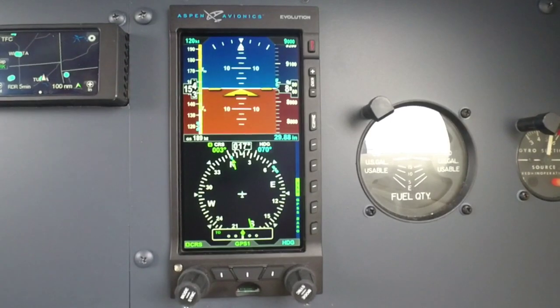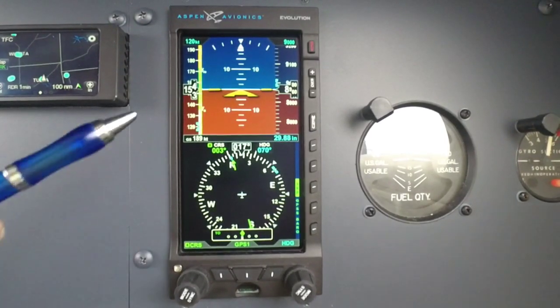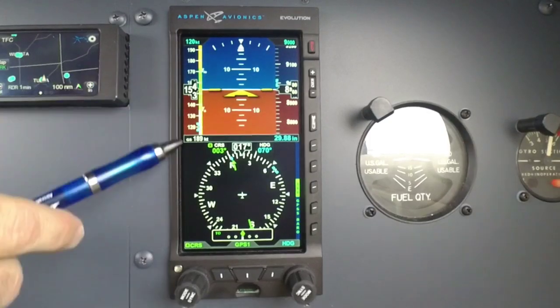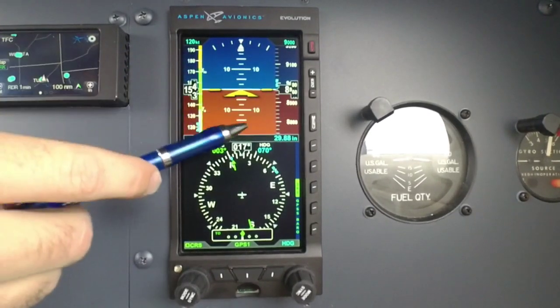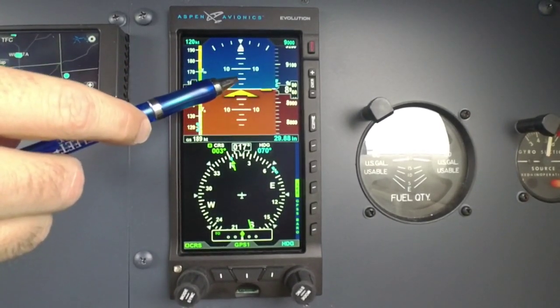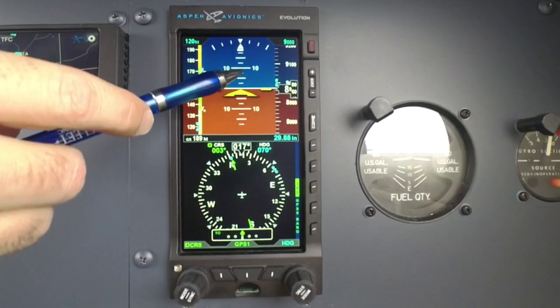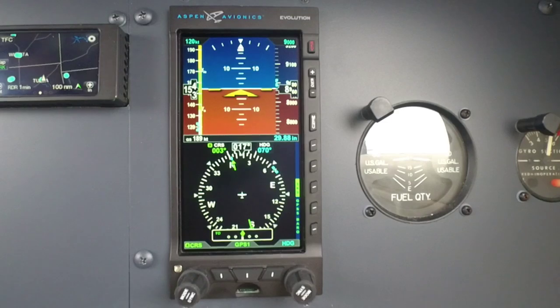You'll notice over here on the left-hand side that we have airspeed here, we have attitude here, and your attitude gives you a nice big scale. We give you a line every 2.5 degrees on that attitude indicator instead of a traditional 5 degrees.